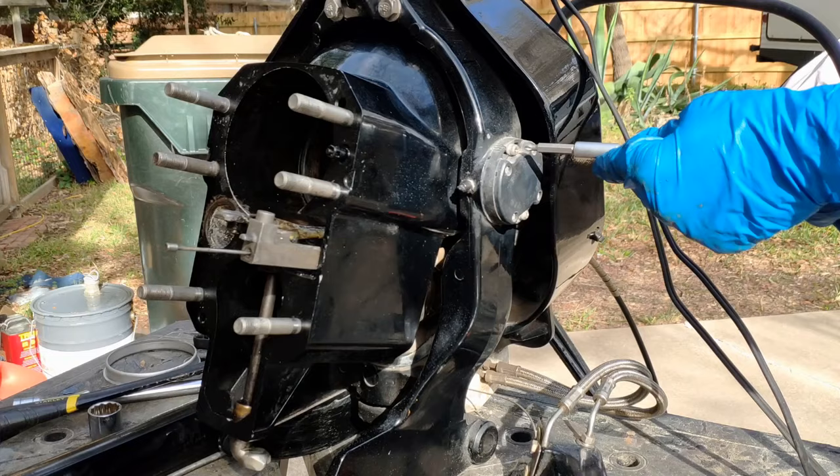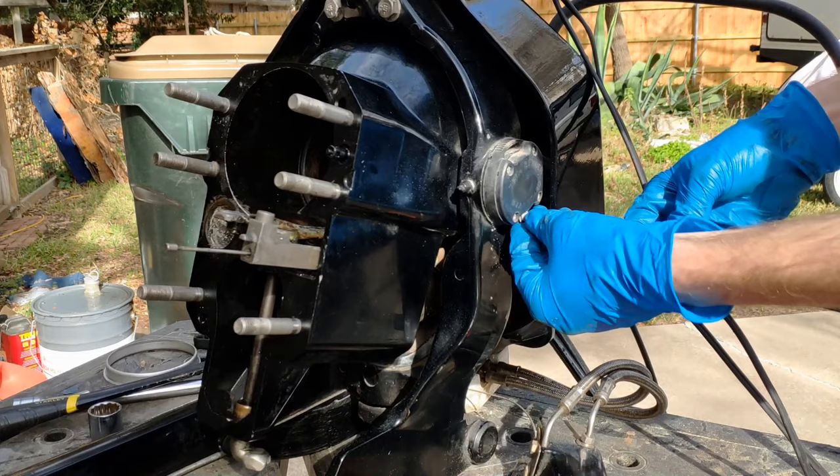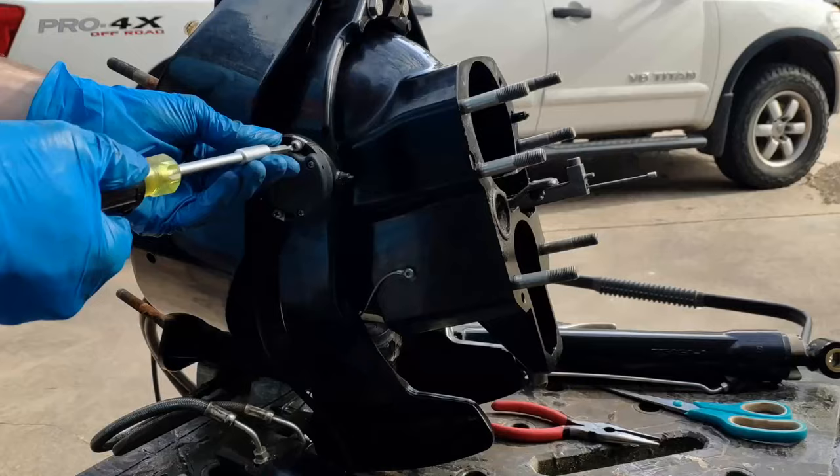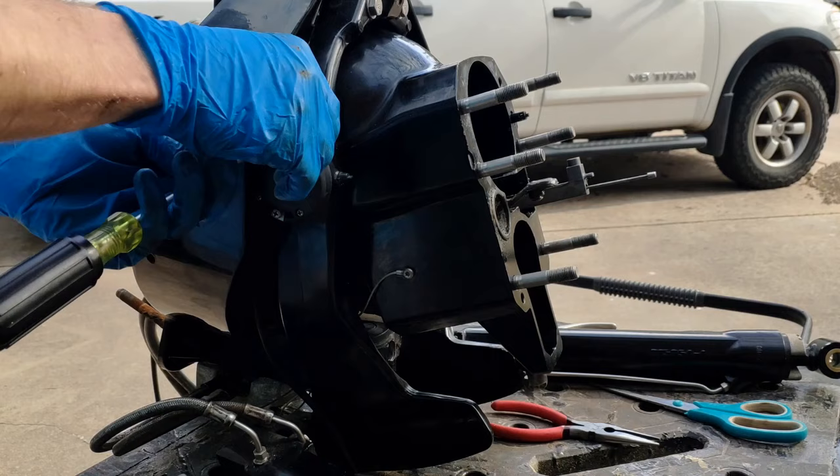Moving forward, the next piece I did was the trim senders — this is just a Phillips head screwdriver to remove these. I thought at first I should pay attention to how they were rotated for the calibration of the sensors, but in the end I had to recalibrate them anyway, so you might have to do the same.